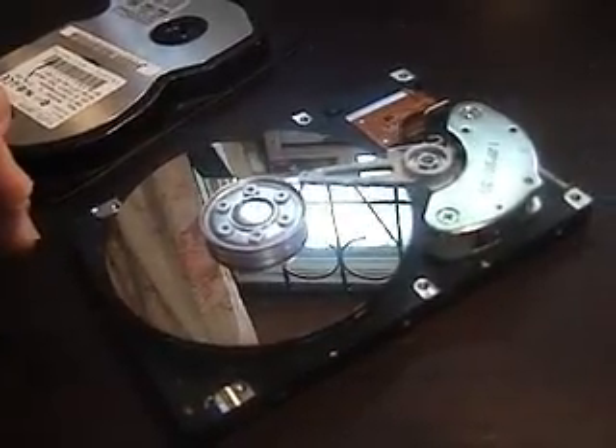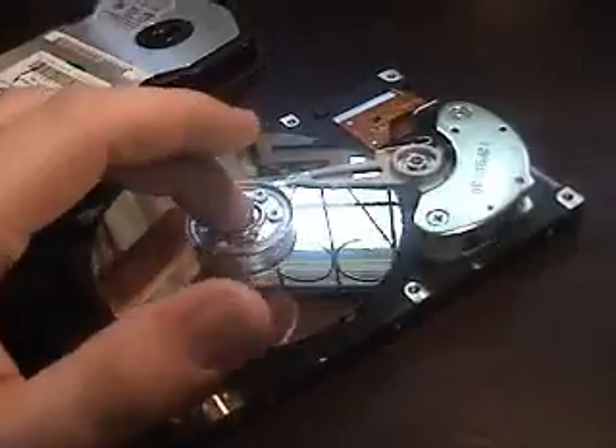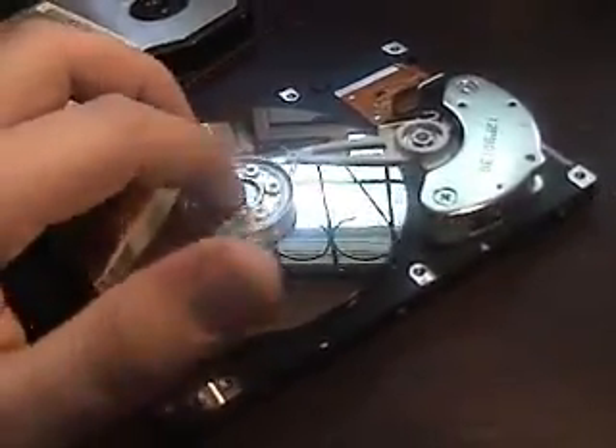Thanks to Curtis, by the way, for teaching me all this, because I didn't know any of this before that. So these are the platters. They spin around at a fairly consistent speed.